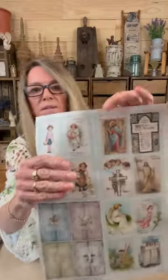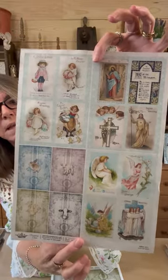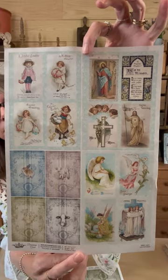This is the new Decoupage Queen spring release. I should have gotten them last week but I had my old address, so they took a tour around Florida. On the website these can be found under decoupage papers. The first one is number 04310431 — it has four different styles: a little Jesus, some angels, some vintage children, and grain stripes with some farm animals. It's got a good amount of variety.